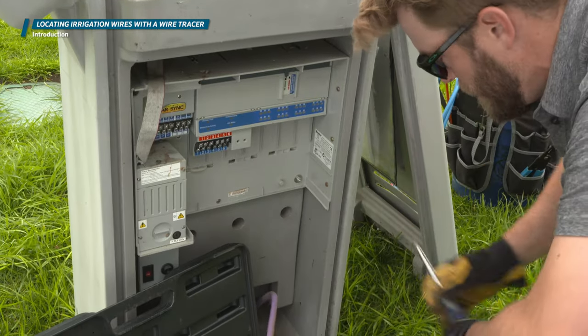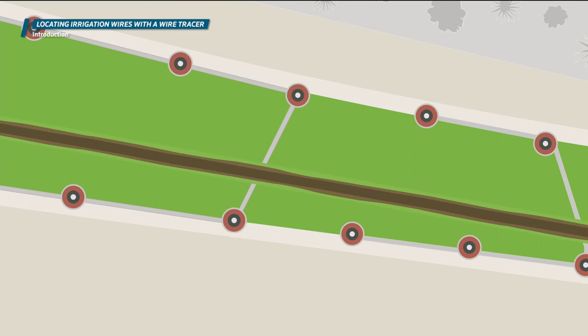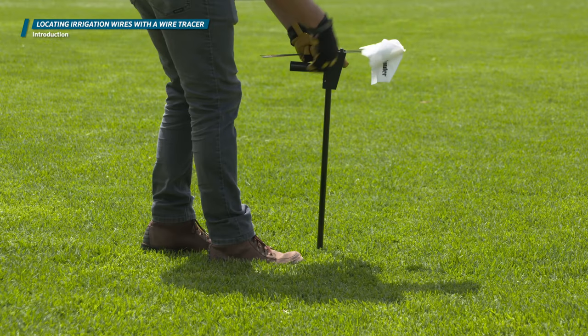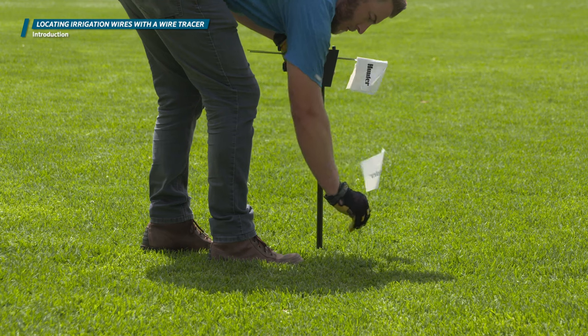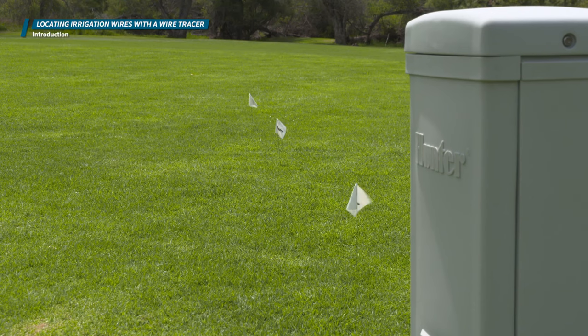Locating wires or valves buried under the ground is accomplished with a device called the transmitter, that sends an electrical signal down the wire path you are looking for, while you use a specialized locator wand — the receiver — to read the transmitted signal. As we trace out the wires, it's best practice to mark out the wire path with flags or marking paint. Make sure you have either on hand to make fault finding easier after you locate the wires.